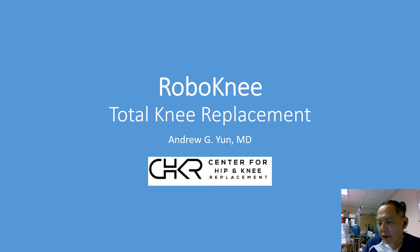Hi, Andy here at St. John's. Today we're going to talk about RoboKnee and we're going to try to be as simple as possible to explain RoboKnee and the associated Mako technology behind it. We're going to go over the four main steps on how we use this technology to do a knee replacement. It really comes down to four steps: anatomic placement, alignment and sizing; computer-guided balancing; robotic protection; and confirmation of accuracy.